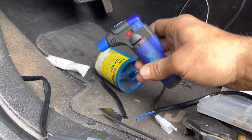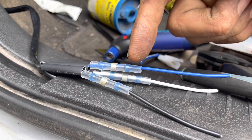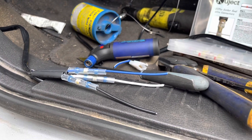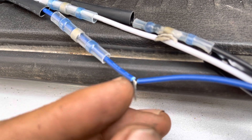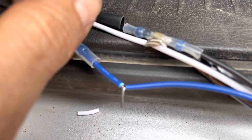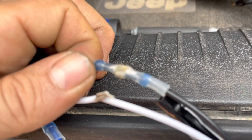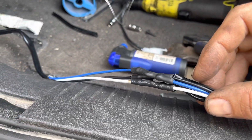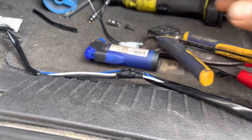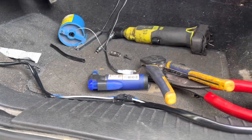Now is the moment we take some shrink wrap — solder-filled butt connectors with solder inside — heat them up and reconnect our wires. Super simple. When I use these solder-filled connectors I splice them together, fold them over once, and heat them down. They work excellent, and once we're done we've got a great finished product that should last for the life of the vehicle.